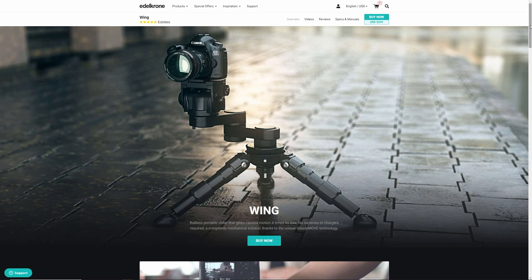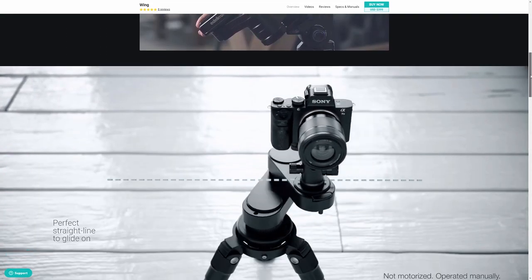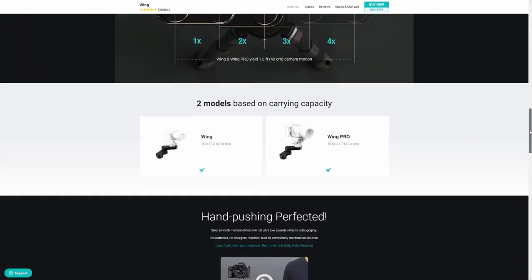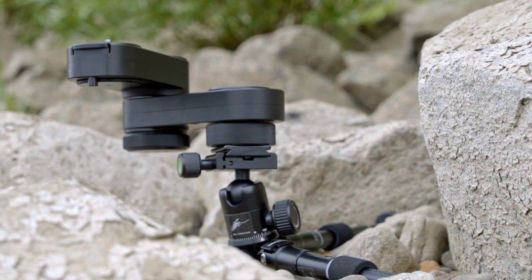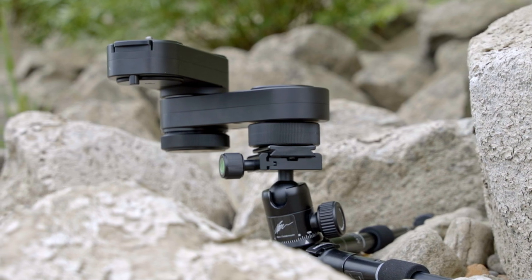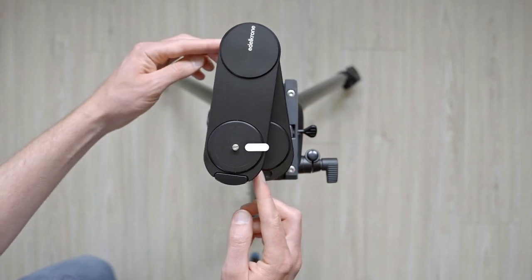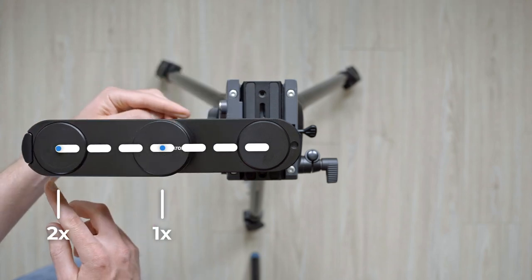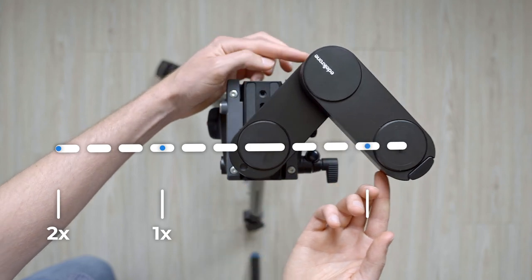First let's get some technical stuff out of the way. The wing comes in two versions. The smaller version is simply called Wing and the bigger version is called Wing Pro. They differ in weight capacity and size, but in this video I will concentrate on the smaller wing. The first thing you'll notice about the wing is the design — it is a manual slider that is pretty small and compact when packaged, but the construction enables you to get camera travel of up to four times the package length, which equals around 40 centimeters or 16 inches.